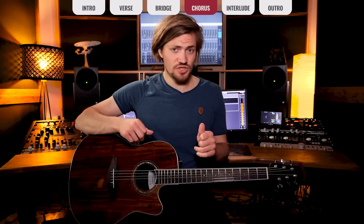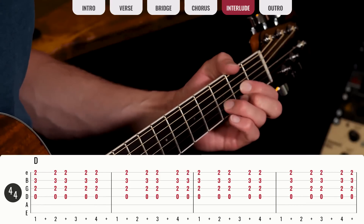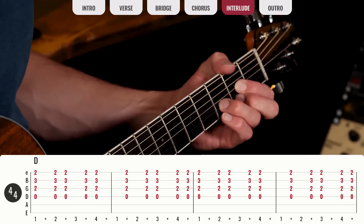Das sind fast schon alle Formteile. Es gibt noch ein Interlude — das sind einfach vier Takte D, also nur die erste Hälfte des Intros. Das Interlude kommt nur nach dem ersten Chorus. Dann geht es direkt wieder in die nächste Verse, dann wieder Bridge, dann wieder Chorus und so weiter. Der Song ist von der Struktur her relativ einfach. Mit diesen Akkordfolgen könnt ihr schon den ganzen Song spielen.